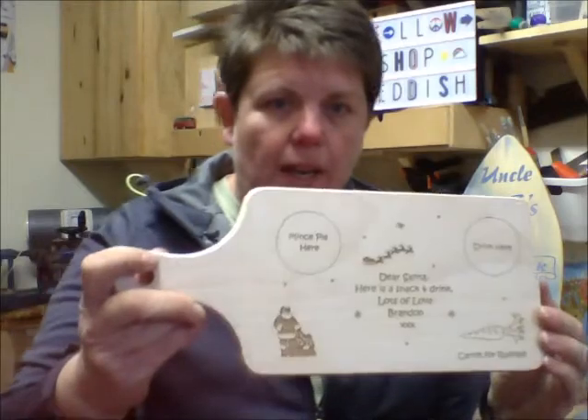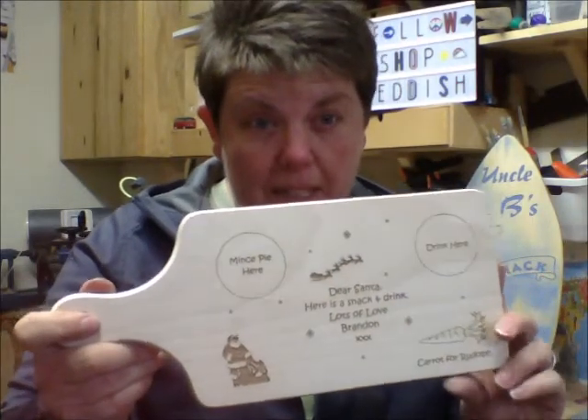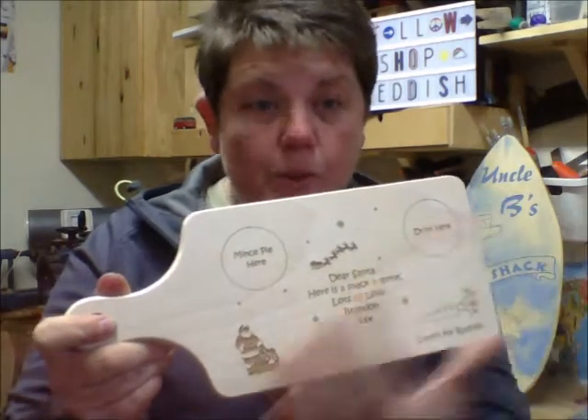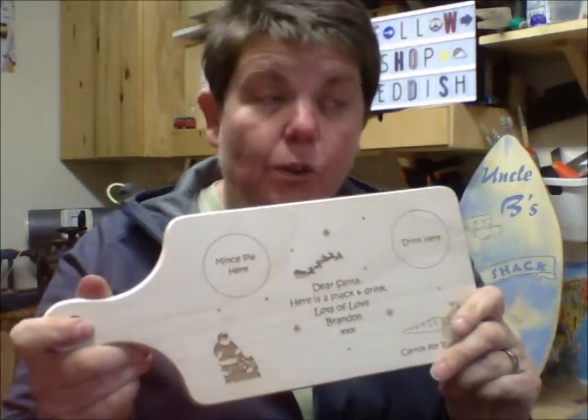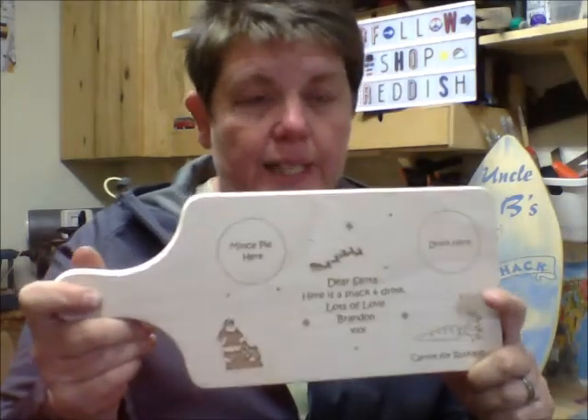We make chopping boards with all sorts of different things on them. While we were at the works of the festival, a lady bought a chopping board like this - a board to put out for Santa. She rang me up a few days later and asked how to take care of her board. I thought, if she's asking, probably lots of other people are wondering the same thing, so today I'm going to show you how to look after one of these.